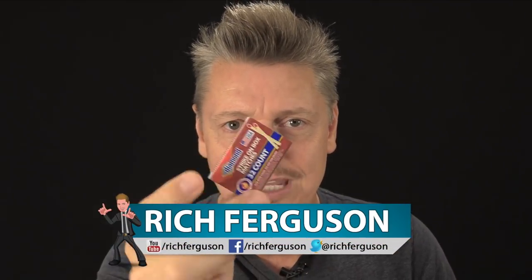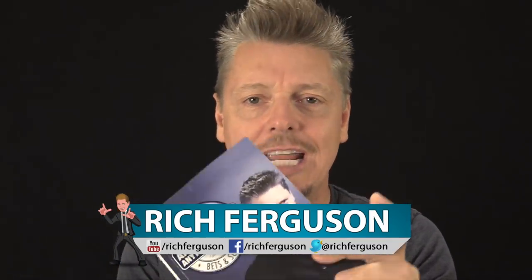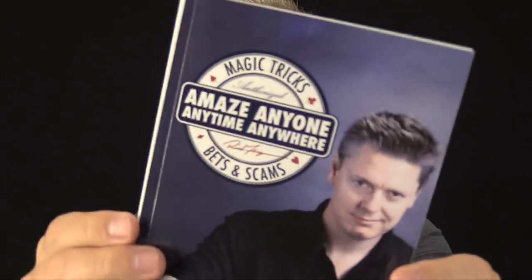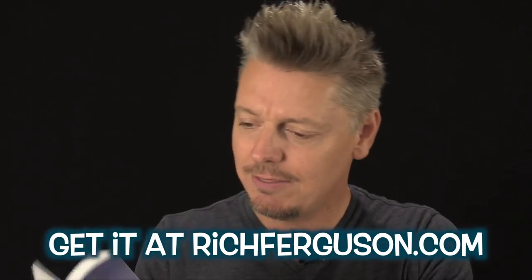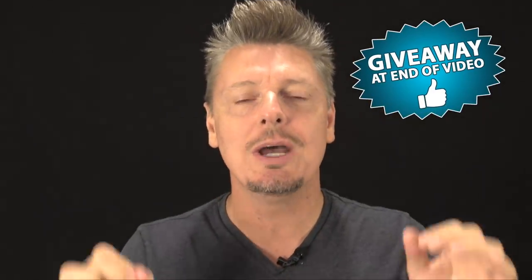Hey everyone, Rich Ferguson here, your favorite trickster, and today I'm going to be teaching you five bar bets or party tricks with matches. Make sure if you're under age, you have permission to do these cool party tricks. And if you love party tricks, magic, bar bets, and more, check out my brand new book, Amaze Anyone Anytime Anywhere — makes an awesome gift for Christmas. Check the link in the description and stick around to the end of the video because I'm going to do an epic giveaway to one of you.